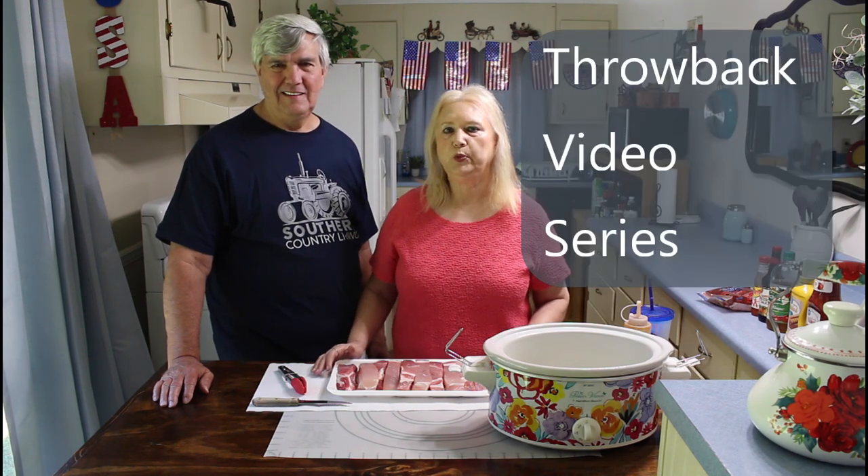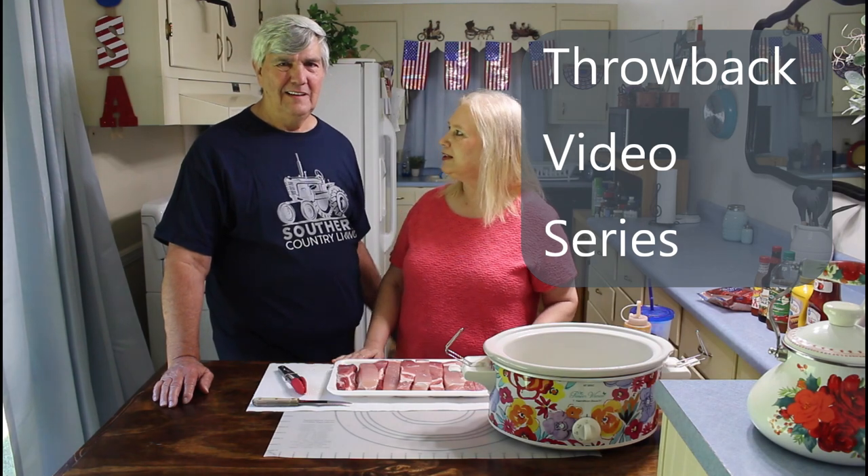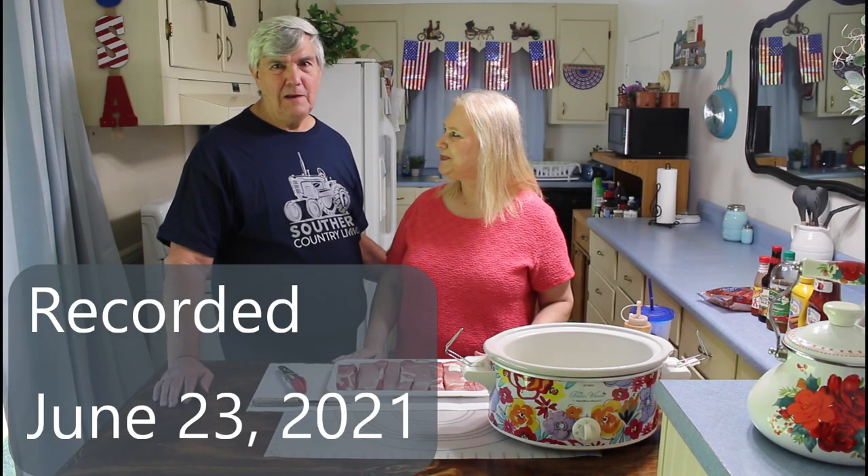I'm Marie from Southern Country Living, and today I'm cooking barbecue ribs in the crock pot. Kevin, you're cooking too — I'm going to be showing everyone how to make my homemade barbecue sauce. That's something I've been making for a long time. It's a pretty simple recipe, but it really is good. I've actually showed how I made this once before a couple of years ago, but that was just a short video. So we're going to do it this time with some good country style barbecue ribs.